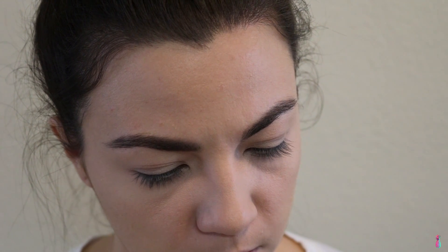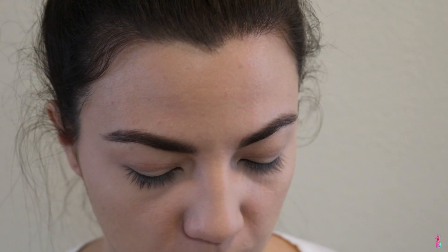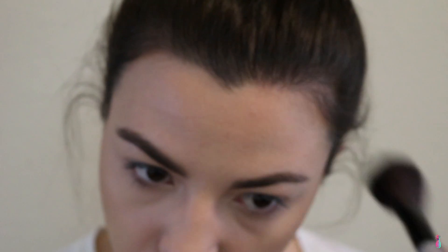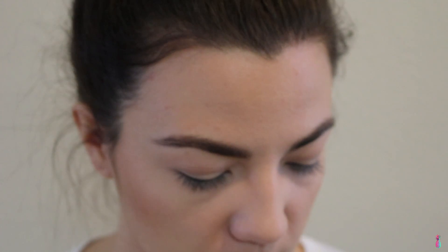For bronzer, I'm going to be using the Makeup Forever Pro Bronze Fusion — it's a little bit the darker shade for darker skin tone types. I'm just going to dust this over my cheeks to bronze up a little bit. To contour a tiny bit, I'm going to be using the Benefit Hoola Bronzer to chisel out my cheeks a tiny bit.